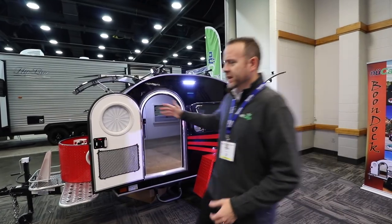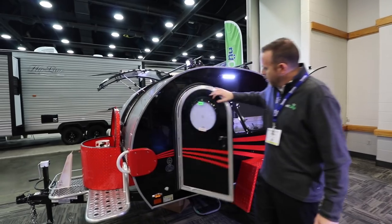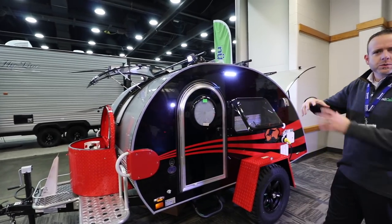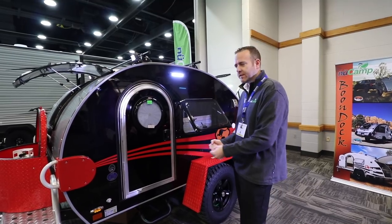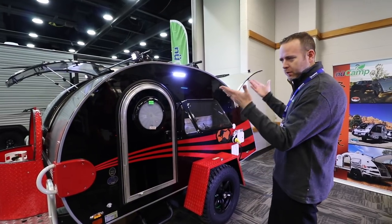Starting visually on the outside, we begin with an aluminum cage technology at the foundation of everything and then we build from there up.